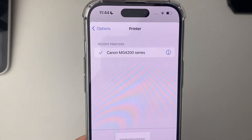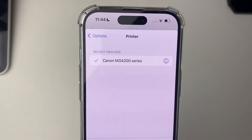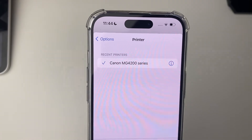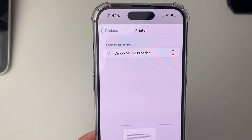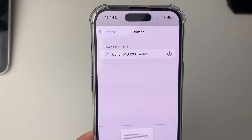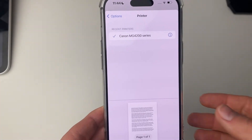If your printer isn't appearing, firstly make sure it's turned on and make sure that you are connected to the same network. If all that is true, then I'd recommend you restart the printer — turn it off at the wall, unplug it, then replug it and it should then show up.